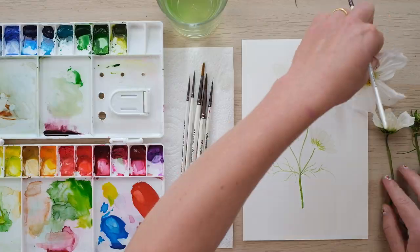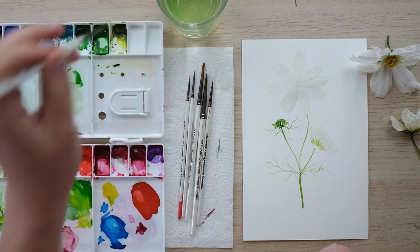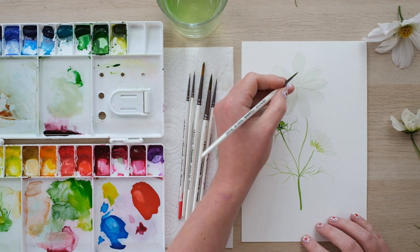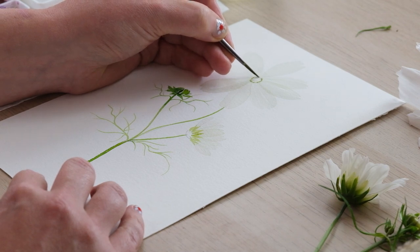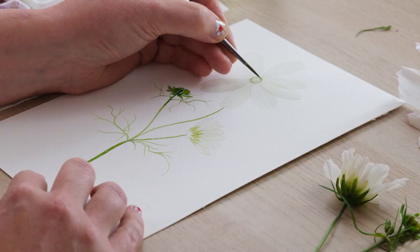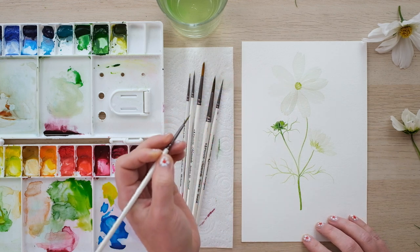Whilst we wait for those to dry, we can do the centre of the flower. The centre of this flower is an amazing golden pollen and it is a real sort of dome shape. We're going to start off with a build-up of layers — starting off with a sort of lightish yellowy green — and I'm just going to do a sort of dots around the middle. That central circle is really handy; it's really important that you do actually draw that. And now I'm just going to start dabbing in, slowly drawing in the colour. And that's the first stage for that.